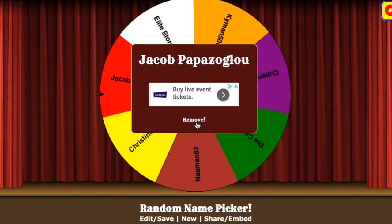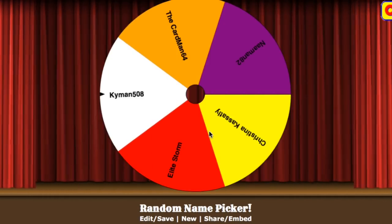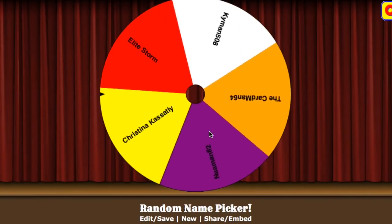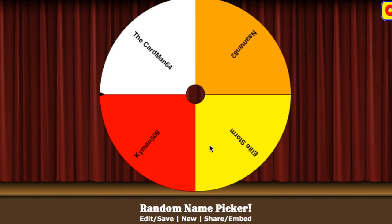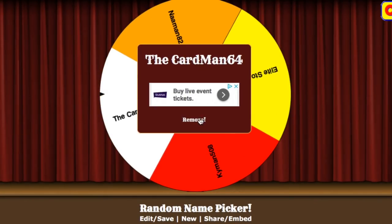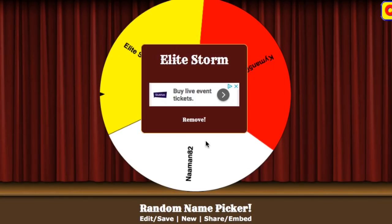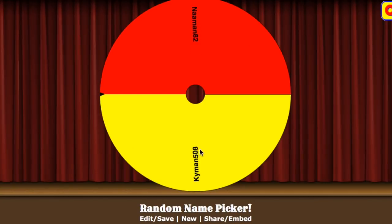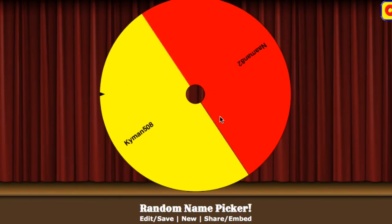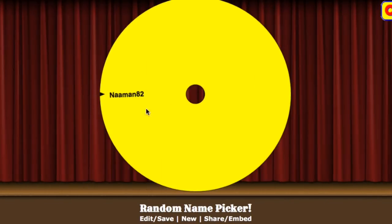Jacob is out. You can see the people still left: Cuban Collector, the Card Man, Kai Man. Cuban Collector is out — five people left. Christina is out. We're down to the final four: Nah Man, the Card Man 64, and Kai Man. The Card Man 64 is gone — he had two entries and is eliminated. Elite Storm is out. So here we go — the last two standing: Nah Man versus Kai Man. And the winner of the DeGrom jersey is — Kai Man is eliminated, which means Nah Man is your winner! Congratulations — send me a comment from your Nah Man 82 account on YouTube to claim your prize.